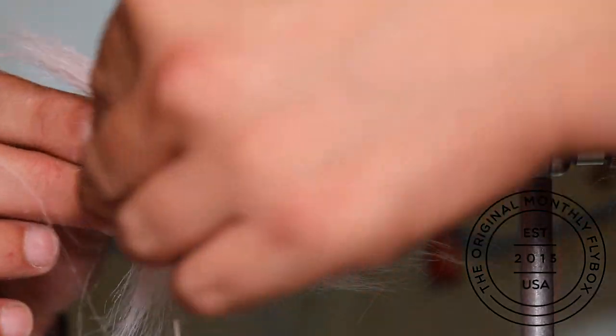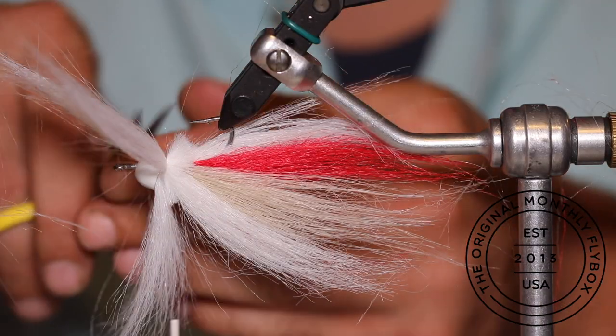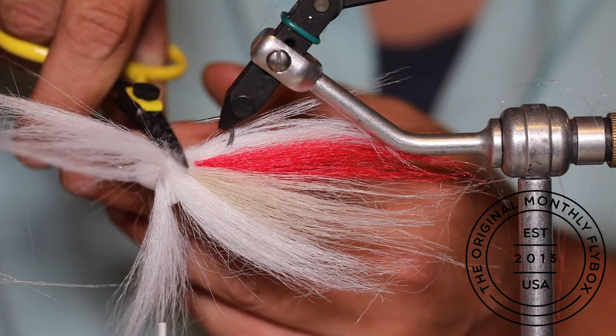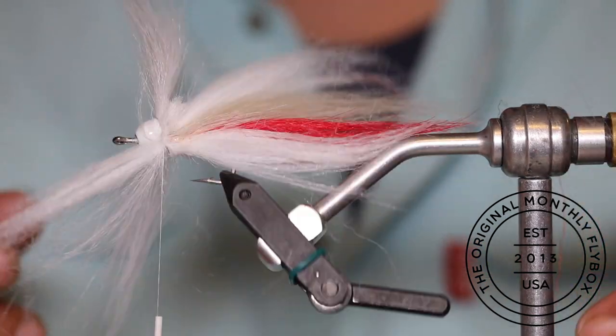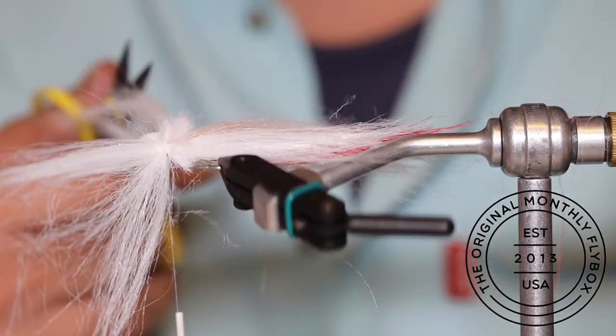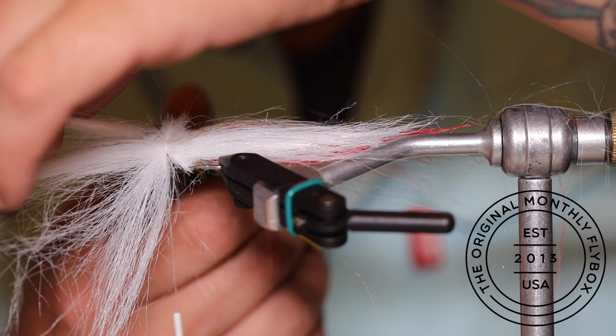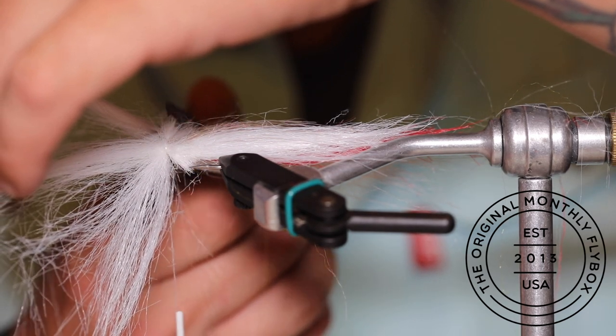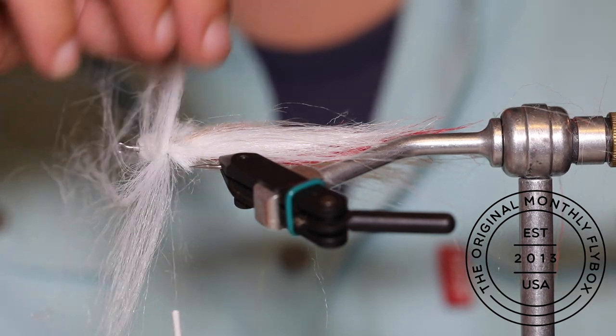Trim a little bit of the tag ends, but not too much. All you're trying to achieve is to make sure there's no gap when you push back this reverse tie. If you leave those tag ends squared off, you'll be able to tell there's a layer missing. By feathering it in, you'll give it a nice smooth, bulky appearance.